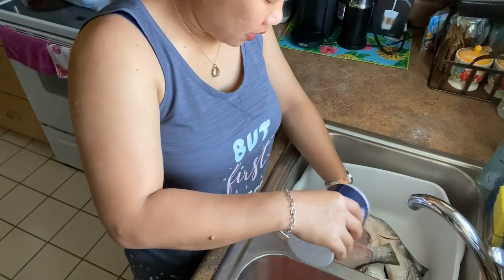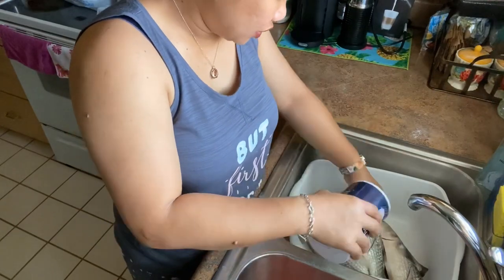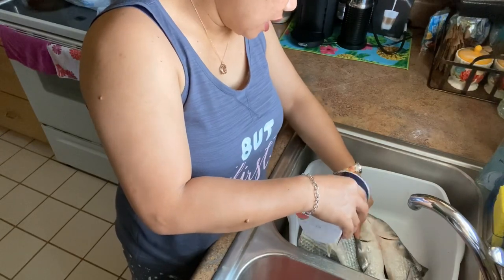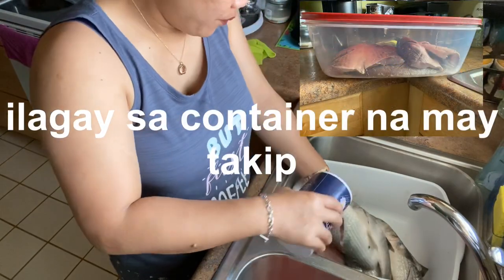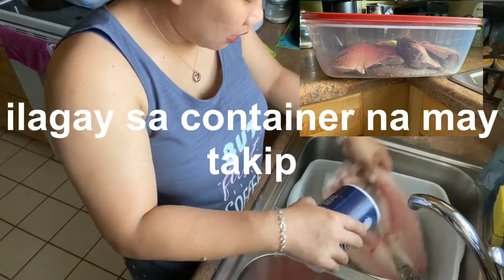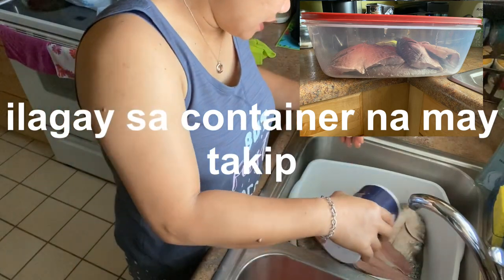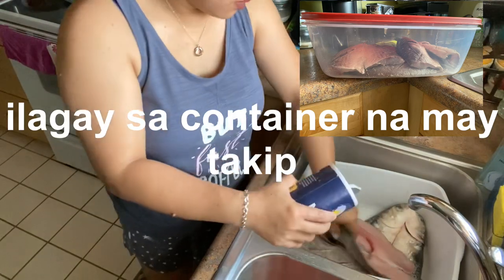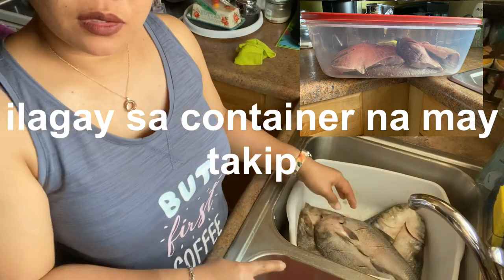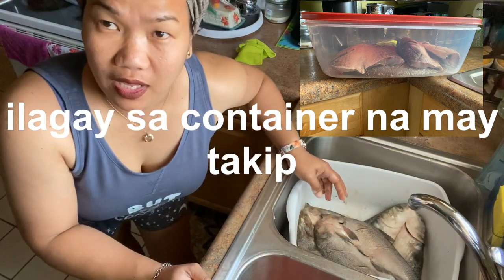After we've put salt on all of it, we'll place it in a container where we'll soak it for a few days before the next step. Then we'll clean it again to remove all the salt — because that's really the proper process for making Tinabal.